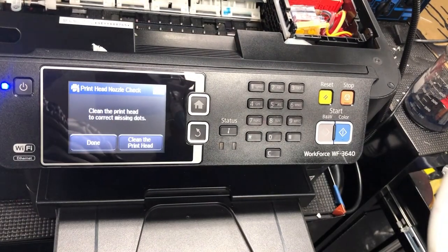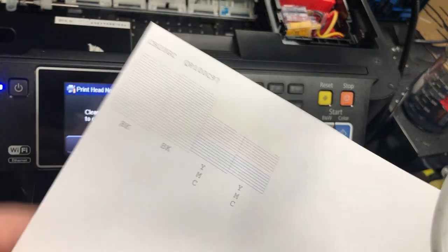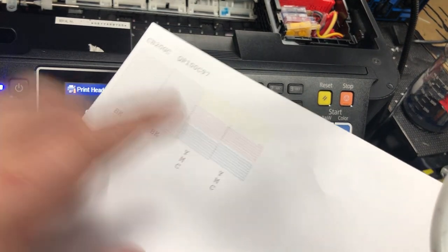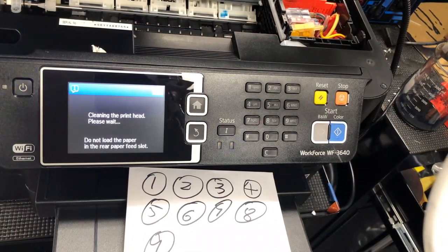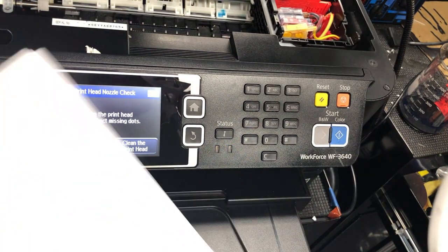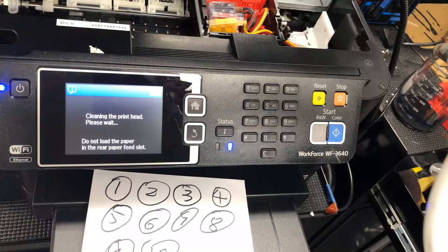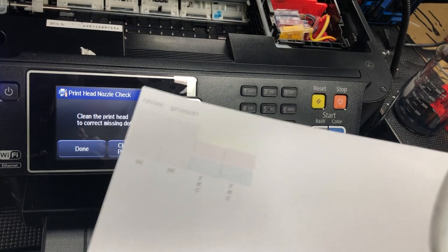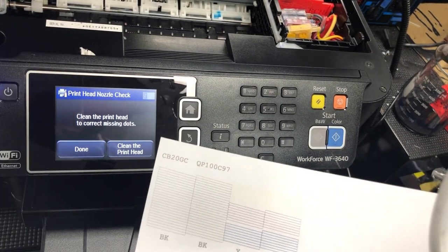Almost there. You can see it takes about eight cleanings. I'm going to clean once more. This is when it seems like you're making things worse — don't worry, just keep going. Eleven times is a charm. Perfect nozzle check.